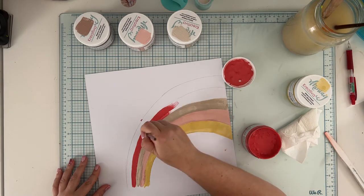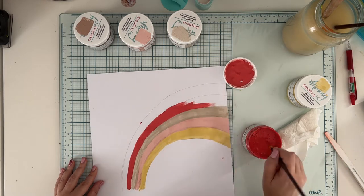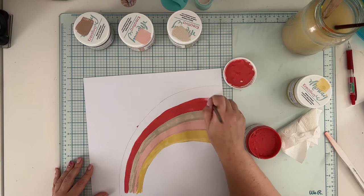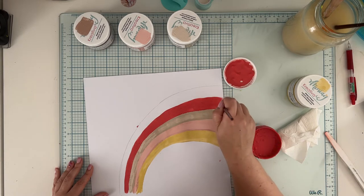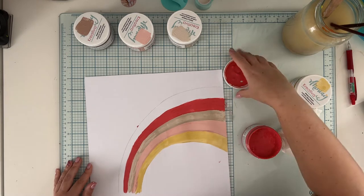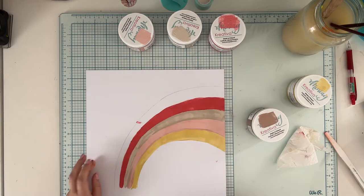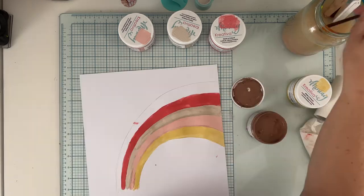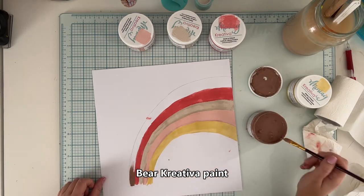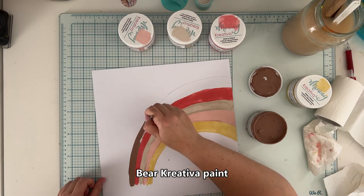Now it's time for the Tomato Creativa paint, which looks like a bloody red right now — but that's partly the video quality and partly because the paint is still wet. It won't be that red when dry. The colors when wet wouldn't match the Tiny Miracles collection, but when dry and muted they are just perfect. You can also water down the paint for a more translucent version. I made a bubble, so I need to cover it, but don't worry — the brown color will cover the red with ease because the chalk paint coverage is really great.